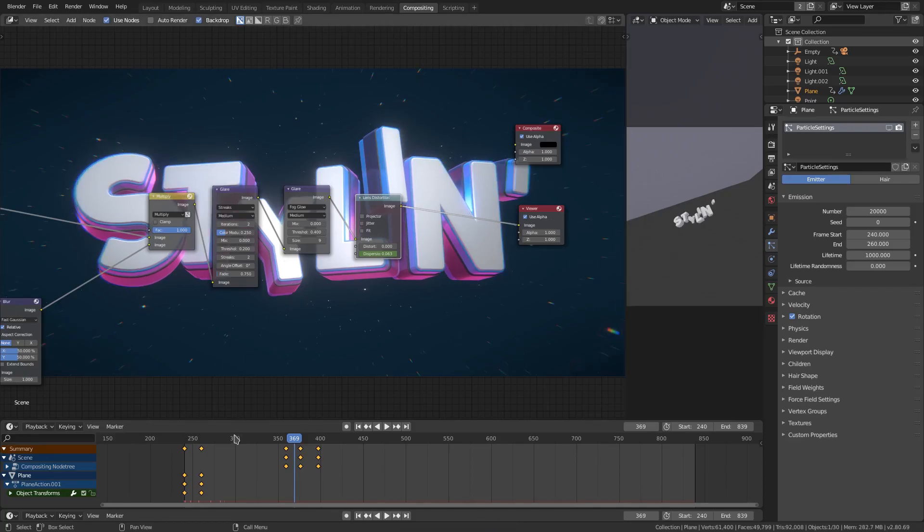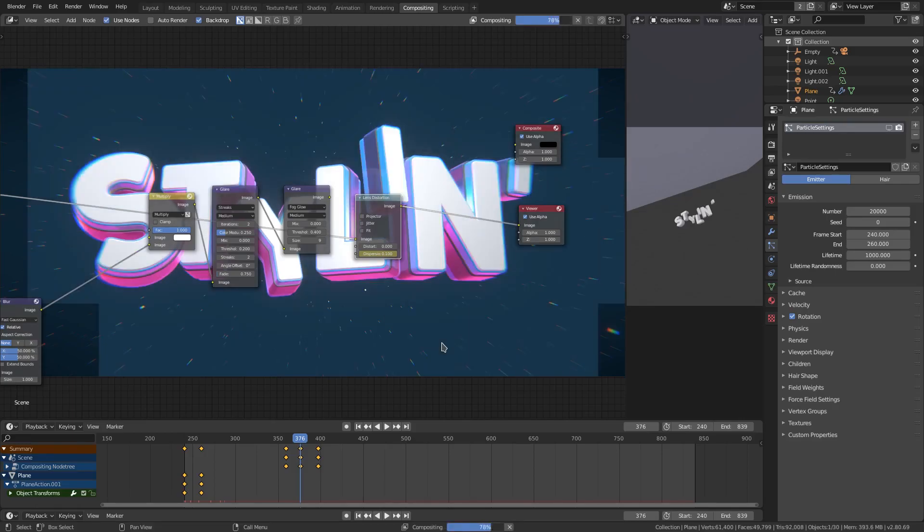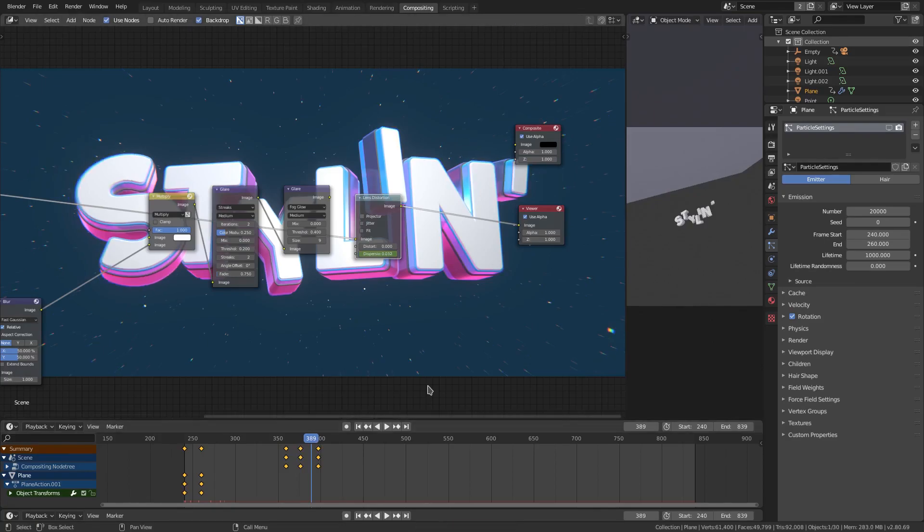Right now we're going to have this much dispersion and then get up to the max amount with dispersion right here, and then once compositing is done — this is when we can unhook everything except the lens distortion so it renders faster because this is taking forever. It'll look like that when it's done and then go back down and look like that.